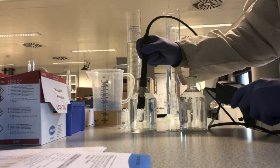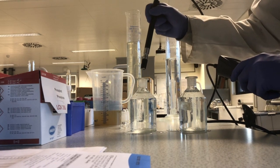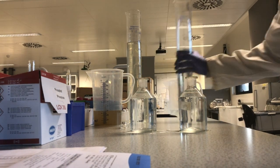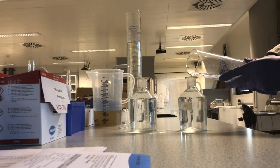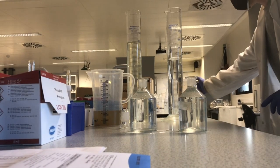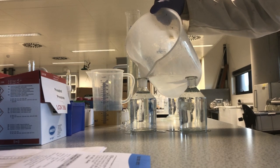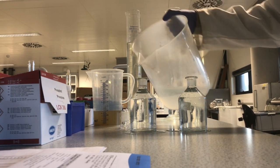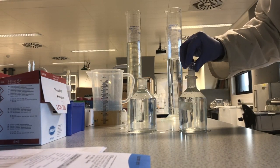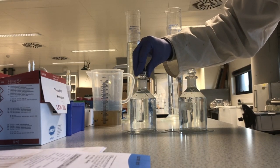Between both containers it is very important to make sure that you rinse the probe to avoid cross-contamination. Again, we take the measurement exactly as before. We then make sure to top up both samples — both with our diluted wastewater and with the distilled water — and then we place the cap on the container. After 5 days, we come back and repeat the measurement, measuring the dissolved oxygen of both containers, and we use those data to give us a measurement of the BOD of the wastewater sample.